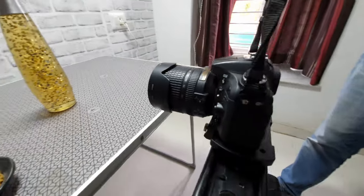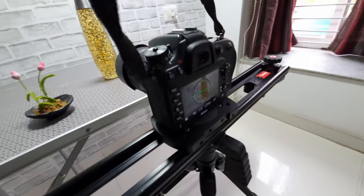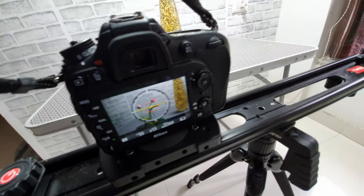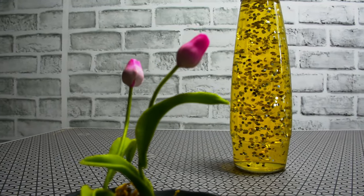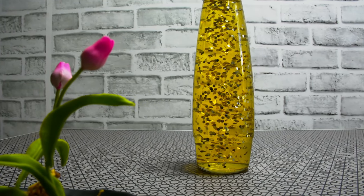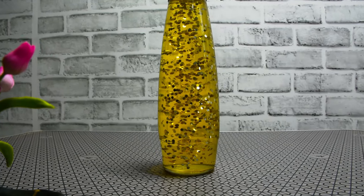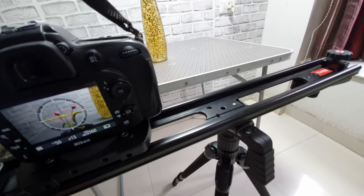Do remember that focus plays a key role in getting good video clips. In this particular clip you can see that the glass is in focus and the object next to the camera is out of focus. You can try out different combinations and you'll end up getting a beautiful clip.